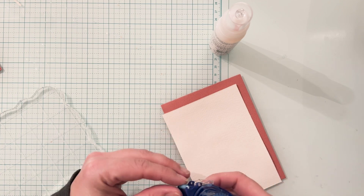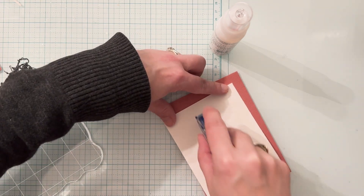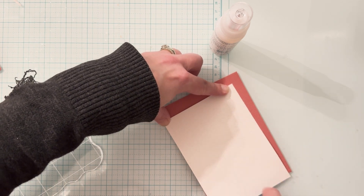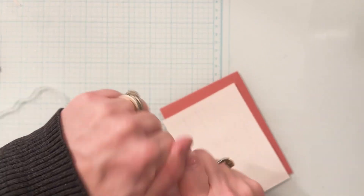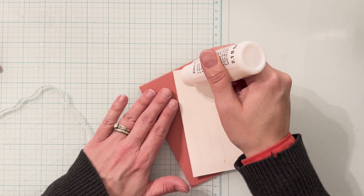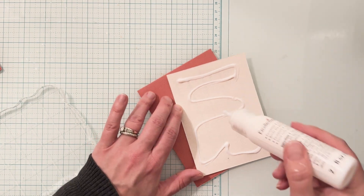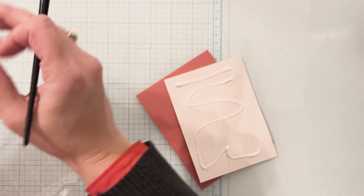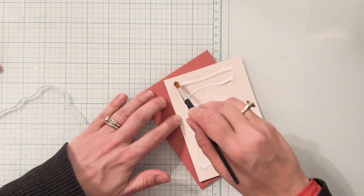I decided to use both types of adhesive as the watercolor paper is still a little rippled. One thing I could have done to make this easier is run the cardstock through my Sizzix Big Shot to flatten it out. But if you don't have a die cut machine, you could also sit it under a pile of heavy books, use an iron, or just weight it down with an acrylic block — that did a pretty good job flattening it out. I'm using a paintbrush to smooth out the glue for a nice even application.